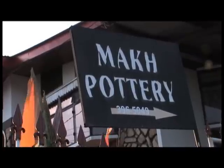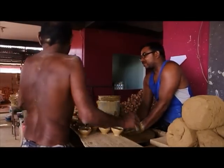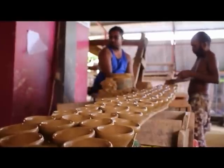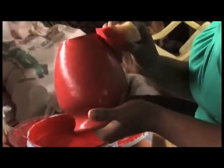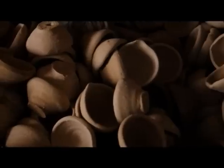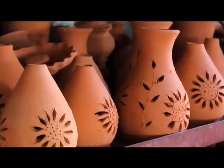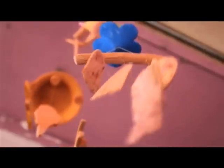We do everything in clay here. Everything — clay pots, tokens, diyas, artificial pots to decorate, candle holders, incense holders. Everything in the shop.